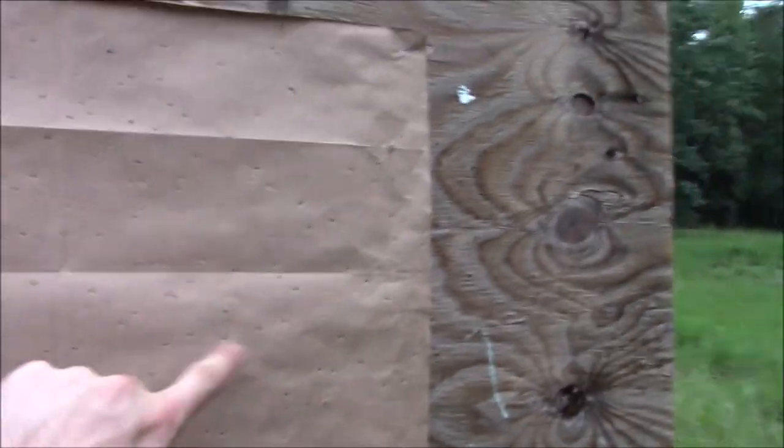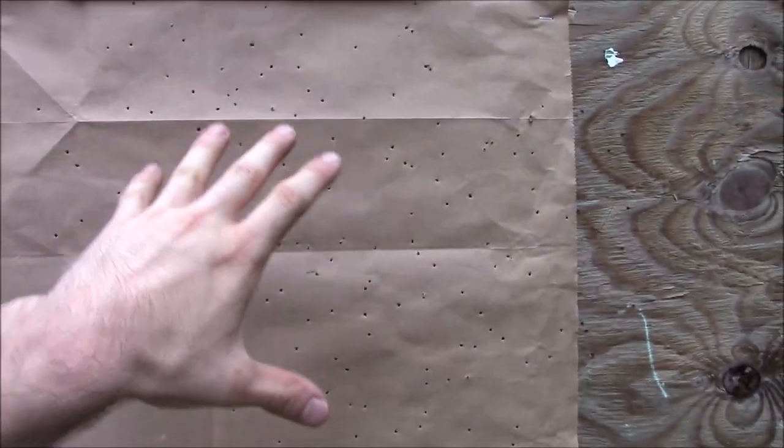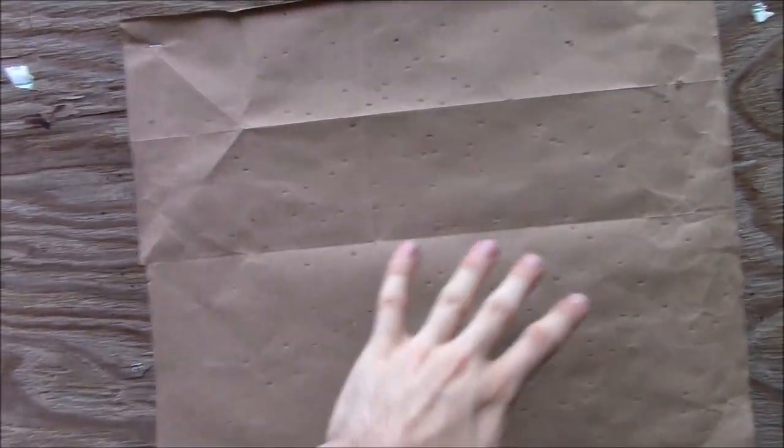Alright, so here's our grouping. I was aiming for the top portion, right about over here, and it all seemed to go in this higher area. We've got a tighter group here with this load.